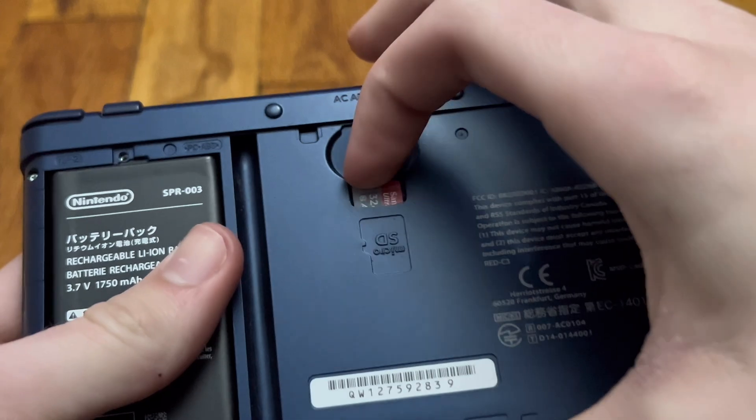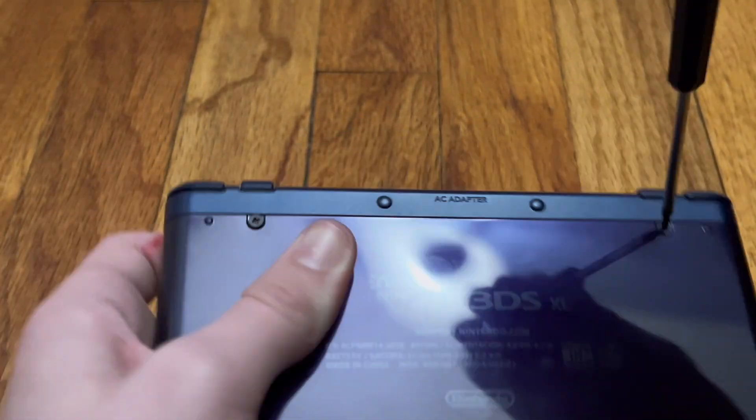After that, you're going to want to plug your microSD card back into your 3DS and then screw your backplate back on.